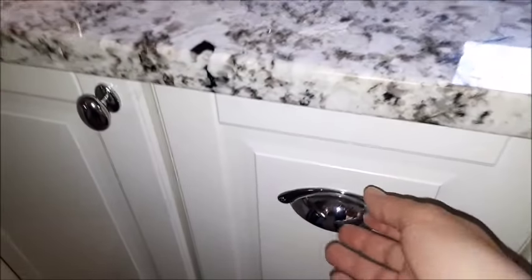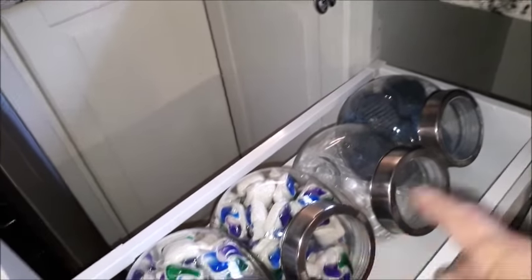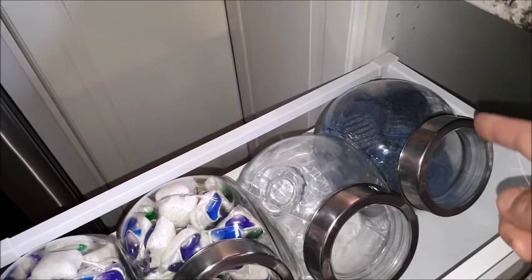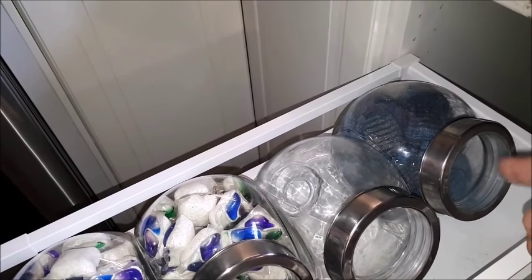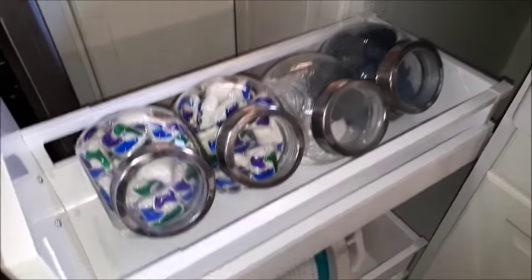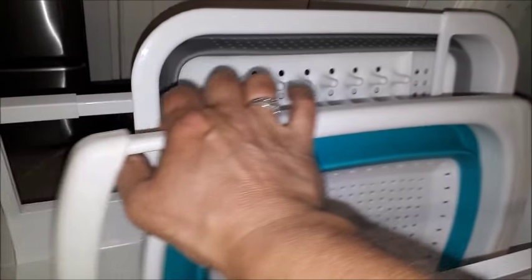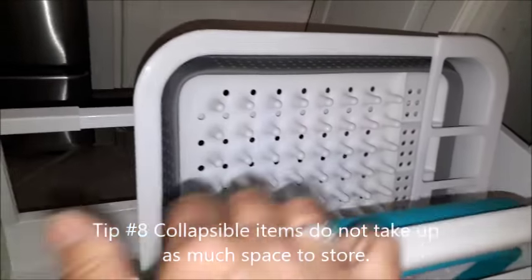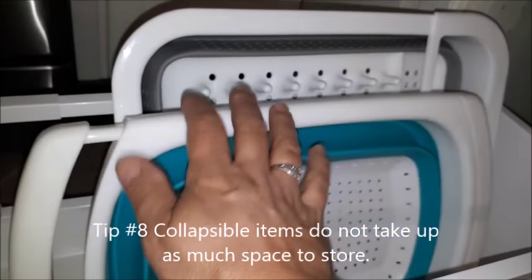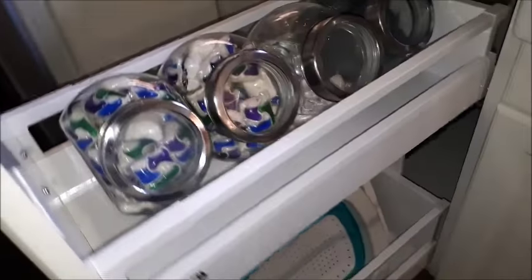In this pull-out cabinet I have all my dishwasher tabs in jars up top, and SOS pads that I've cut in half so they go a little further. Down below I have a collapsible over-the-sink strainer and a collapsible dish rack, so when I have to wash things by hand I just place that in the sink — it's been working great.